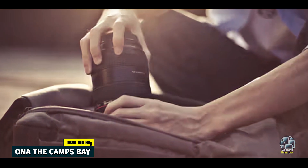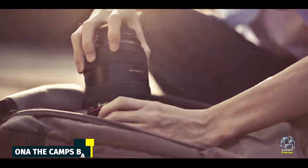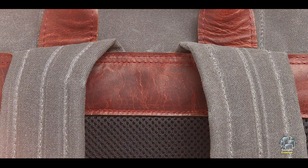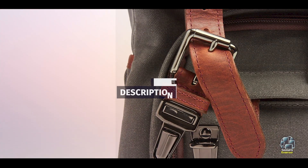And finally, at number five, we have the ONA Camps Bay. The ONA Camps Bay is a premium leather and canvas backpack that combines style and functionality. Designed for photographers who value aesthetics as much as practicality, it's perfect for urban and portrait photography.